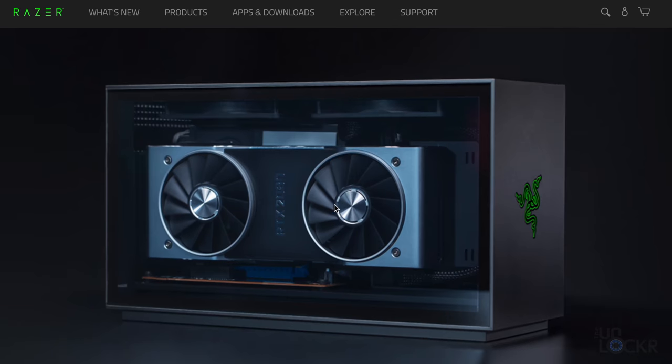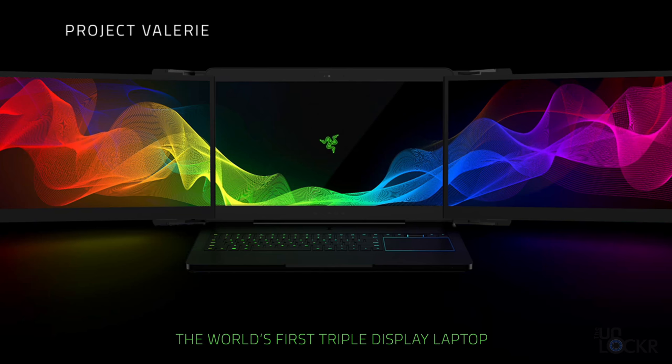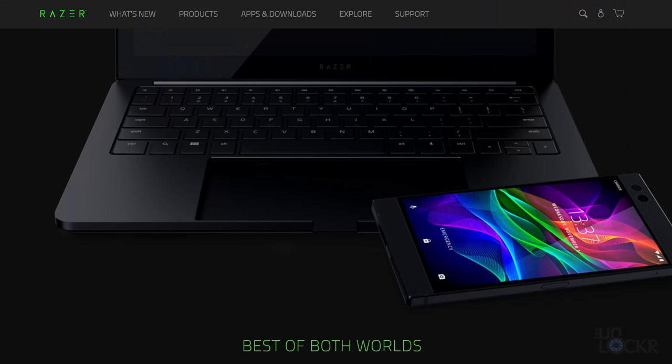Today we're gonna be testing a product from Razer that was announced as a concept about a year ago. Usually I feel like these are just smart little PR moves that Razer likes to do to get themselves written about at the Consumer Electronics Show in Vegas every year. They generally just make some slightly over the top product, call it a concept, say maybe they'll make it, and then they just generally never do.